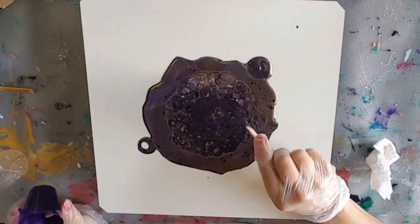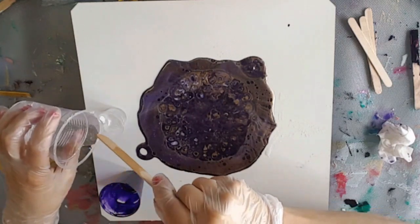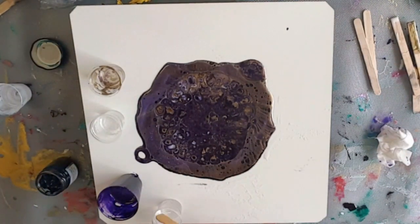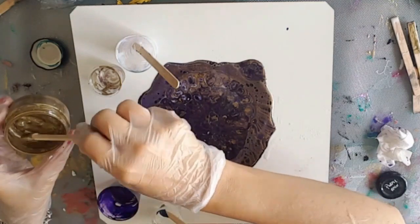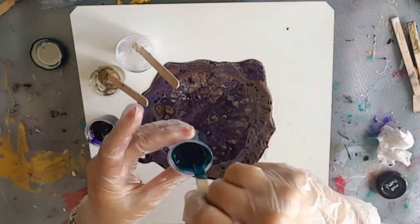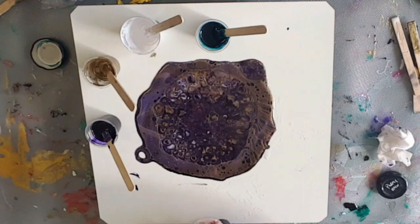G'day everybody, welcome back to the studio. This piece here — you probably can't see it really well — if you watch a previous video you'll see how I created it by doing a bottle cut, bottle flip, dirty pour — whatever you want to call it — and drizzling some paints in there. I just squirted a little bit of spray adhesive onto the mix, just on top of the dirty pour in the bottle before I released it, and I believe that spray adhesive created all these amazing cells.